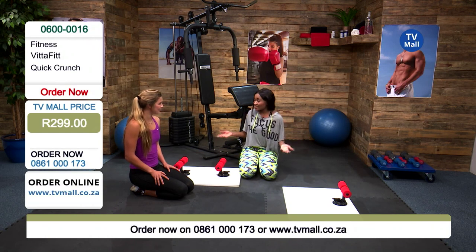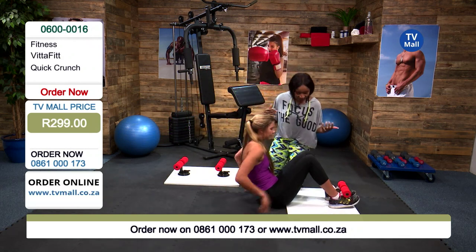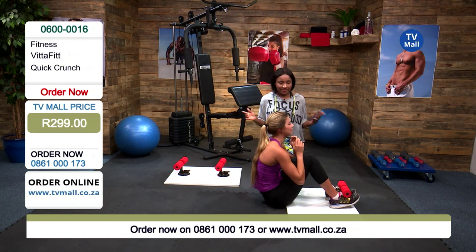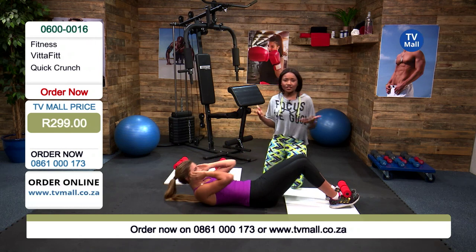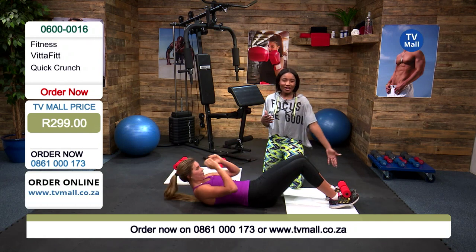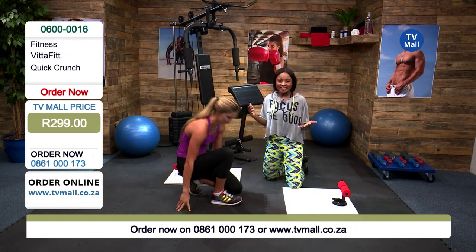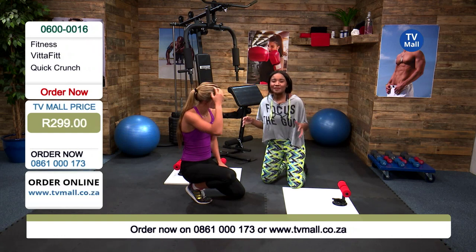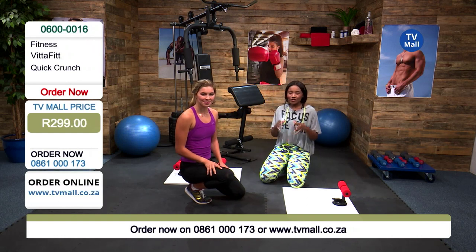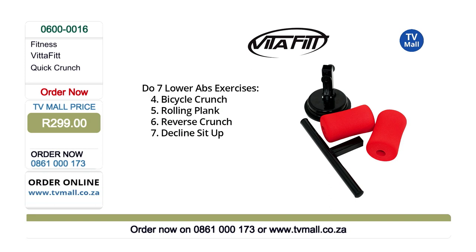Gabi, would you show a little bit of a sit-up just to show how powerful this device really is? Look at that — this is the type of exercise where you'd probably need a friend or a trainer to help you. Maybe sometimes you're at the gym or working out by yourself and you're not going to have somebody to hold it down for you. So this is absolutely perfect if you're working out by yourself and you need a little bit more support. Remember, the possibilities are endless.